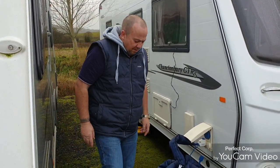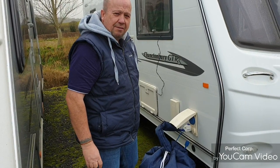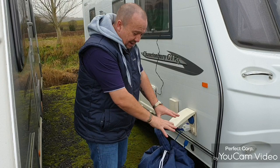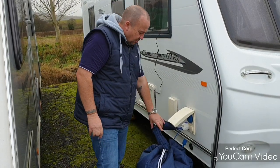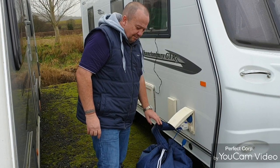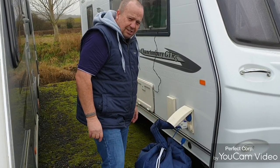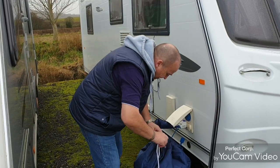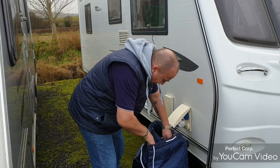Like I say, we did use this when we were at the caravan and motorhome site at Brighton and it kept the frost off. In fact, the actual bag itself was covered in frost, and so was the actual pipe cover, but it done its job — it kept the water from freezing inside the aqua roll. And it's completely reversed to take it all apart.